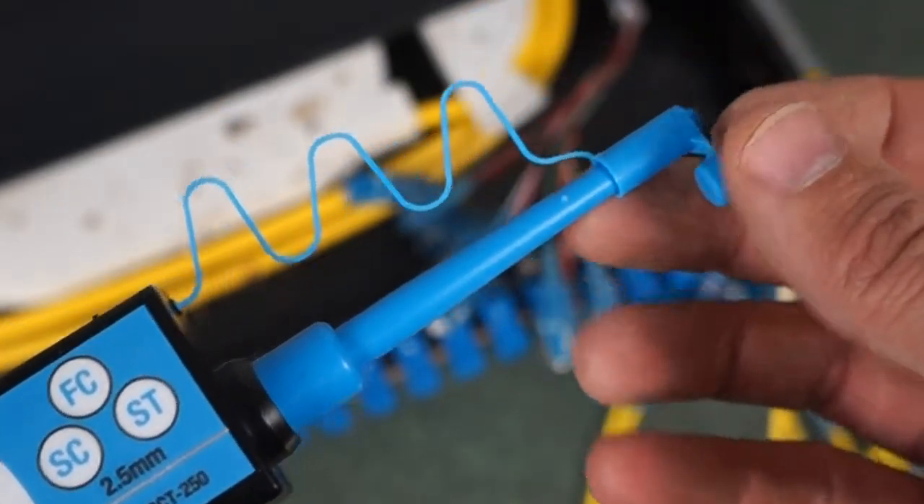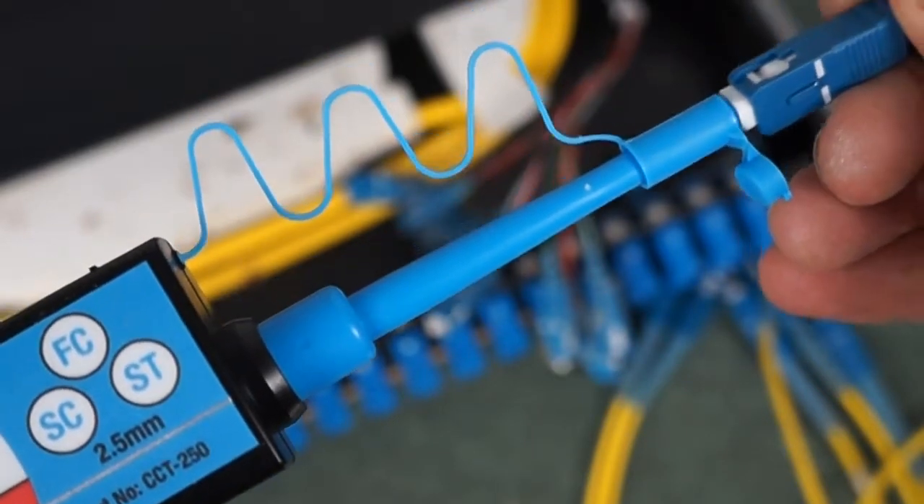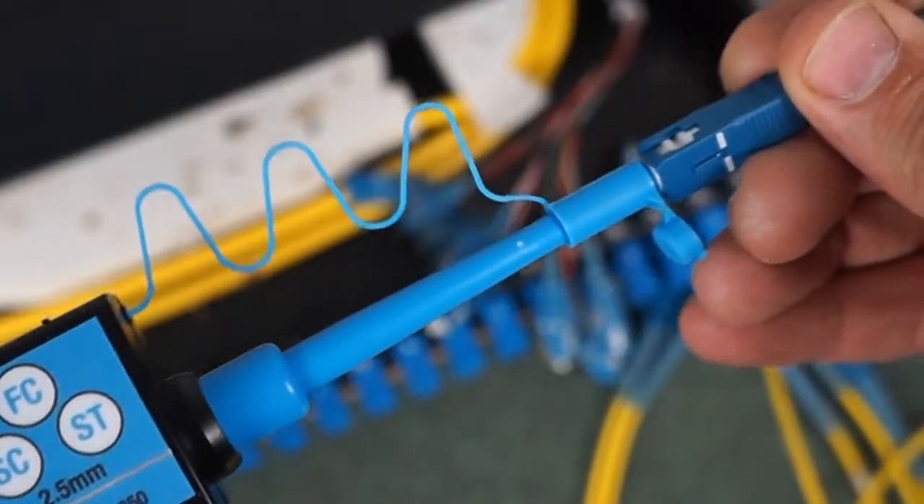To clean a jumper, you have to attach the jumper adapter to the end of the tool. You then flip the cap of the adapter, insert the end face, and press until you hear a click.